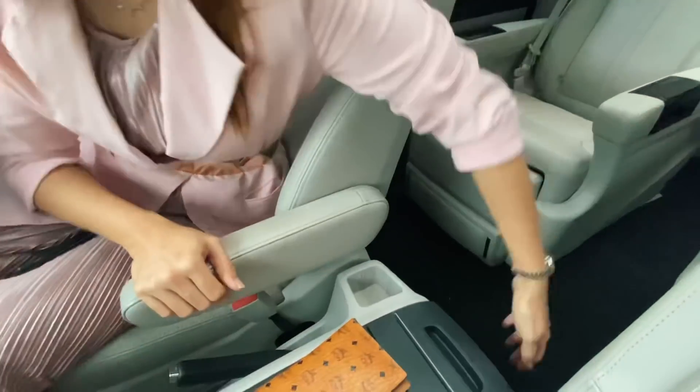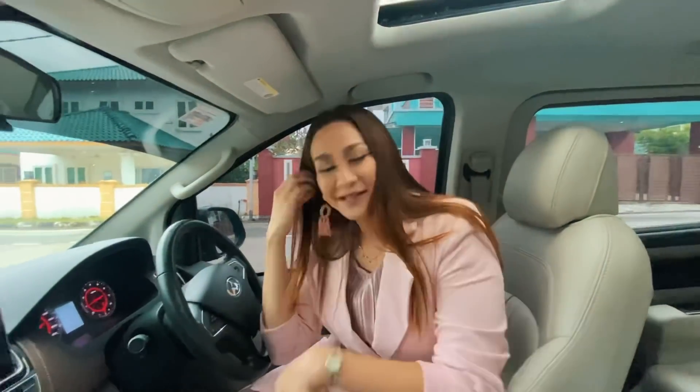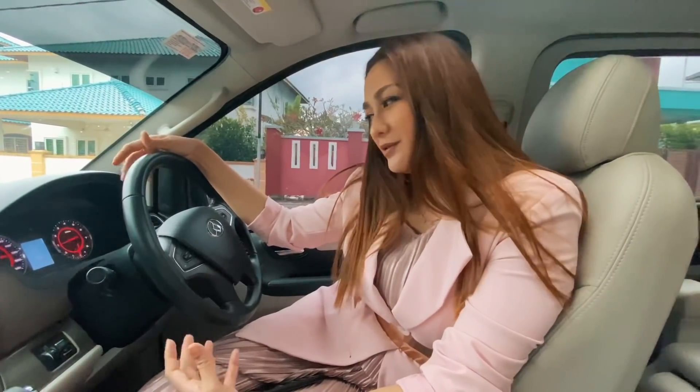Selain daripada tu kita ada massage chair kat belakang guys. Selain daripada tu, kalau Alphard pun tak ada massage. Lepas tu yang specialnya ada 3-point plug — boleh charge your laptop or your iPad. Ini memang sangat unik betul. Dan dia dah suka travel dengan kereta ni sebab dia punya fuel sangat jimat — kita punya full pun baru 110.